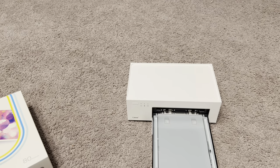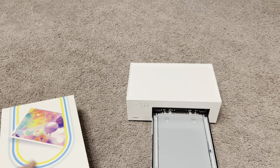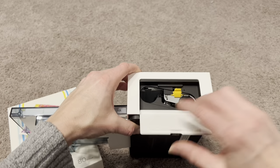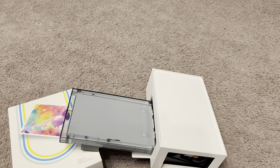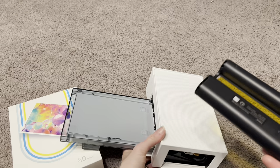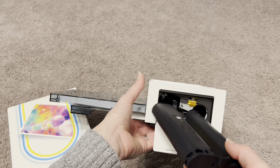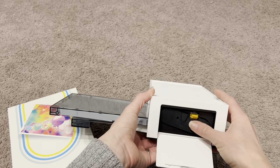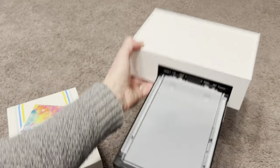Before we get to printing, I do want to show you where the ink cartridge goes — you can't print photos without ink. So I'm going to go ahead and put the ink inside. It's super simple — it just slides right in. Pop it in and it snaps into place. Close it up and it's ready to print.